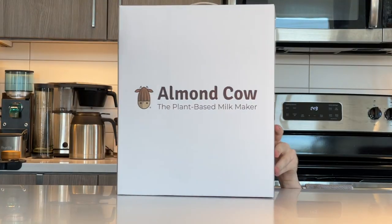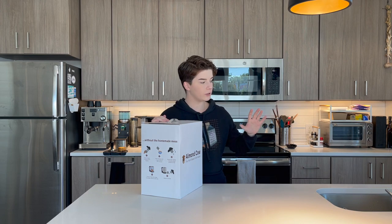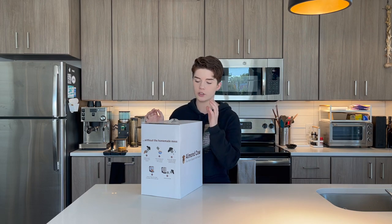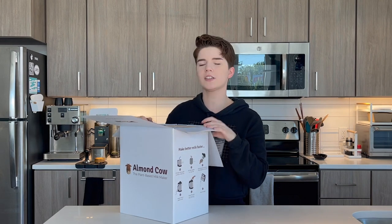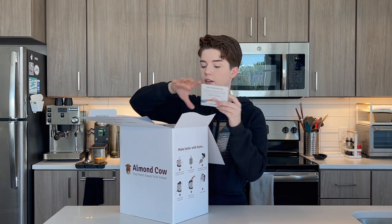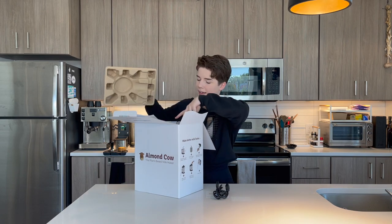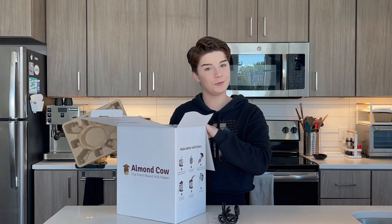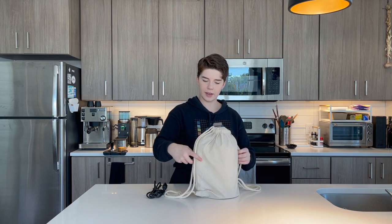It's the Almond Cow. This is a little machine that will apparently turn whatever food product I have into an alternative milk. This is not sponsored by Almond Cow, by the way — this is just a tool we are going to be using to make our lives slightly easier. Okay, comes in a bag. This is fun — is the idea that one can carry this on their back, perhaps?